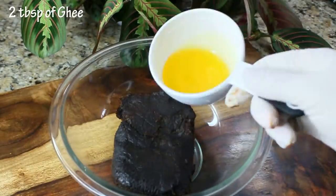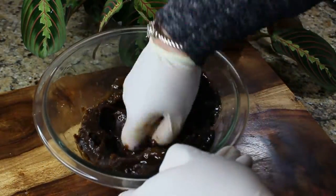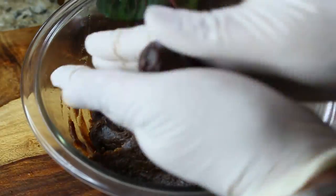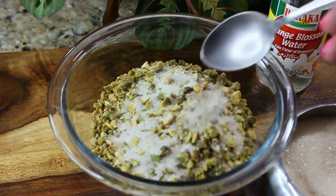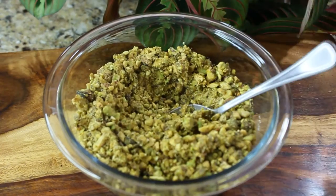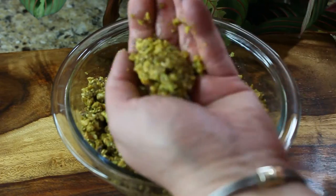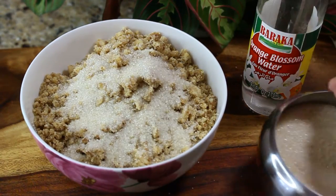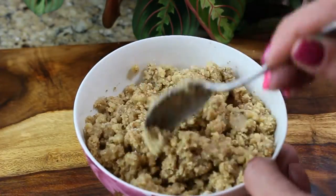To make the date filling for ka'ak bil ajwa, you need a package of baking dates, about 400 grams. Add two tablespoons of ghee and two tablespoons of orange blossom water, and mix it well until the filling no longer sticks to your hands and you can mold things out of it. To make the pistachio filling, use two cups of finely chopped pistachios, add two tablespoons of sugar and about two tablespoons of orange blossom water. Mix it, and if it still feels dry, add a little more orange blossom water until you can mold it into a ball. Do the same for the walnut filling — add two tablespoons of sugar and two tablespoons of orange blossom water, and mix until you can mold it into a ball.